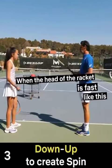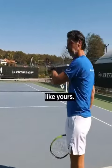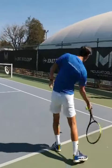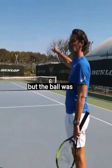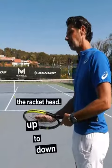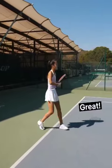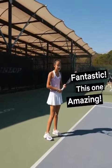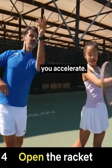So when the head of the racket is fast like this, you can use it. If you hit flat, the ball is gonna go like this — boom, like yours. Now if you do the same but from down to up, it was fast but the ball was slow. Why? Because the ball went from down to up. The racket head — super, great, amazing, fantastic!